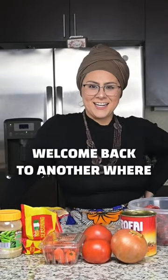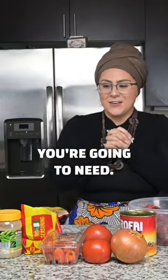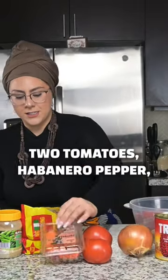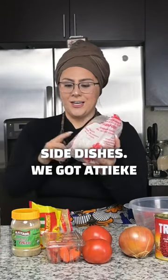Welcome back to another 'where a white girl makes African recipes.' All the ingredients you're going to need: Dungeness crabs, stew meat, the entire ingredient onion, two tomatoes, habanero peppers, two maji powdered okra. For side dishes we got a chicken and some rice.